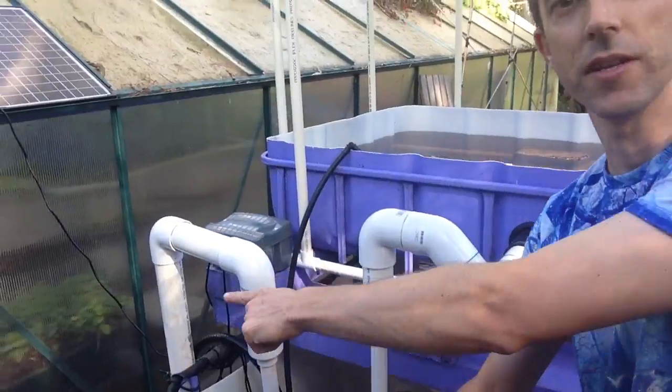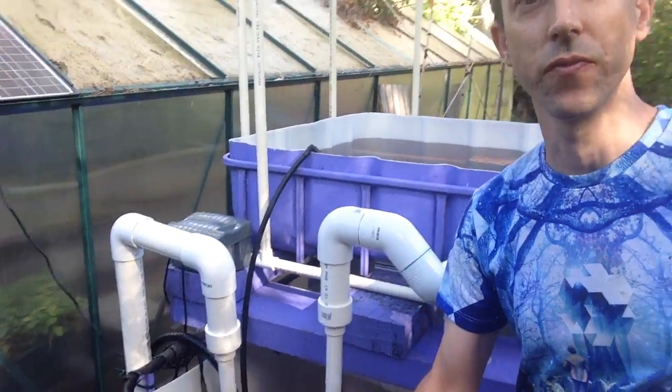The second one that you can see here is used for some blue barrels that I have set up, but those blue barrels are currently being painted, so I can't show you them yet. So let's show you the external U-siphon that's here on the grow bed.